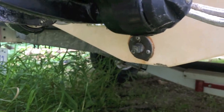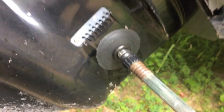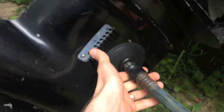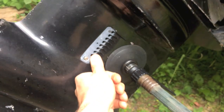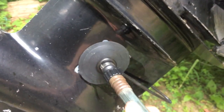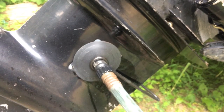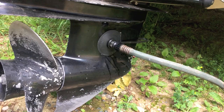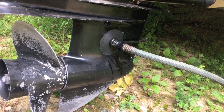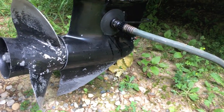Once we pop that drain plug off we'll be able to empty all that dirty oil out. Down below there's that plug I was just mentioning — I've got a half-inch to tighten it up. We're going to hook up the garden hose to the muffs and position them on each side over the holes where the impeller pulls the water in and cools the engine.